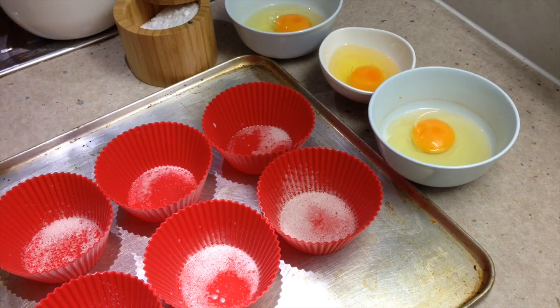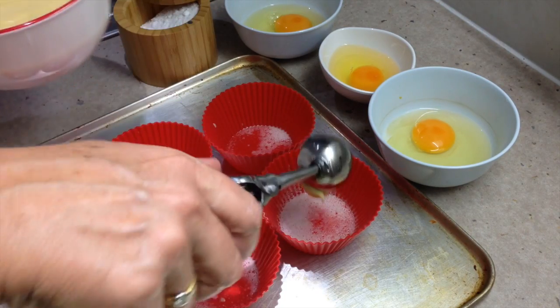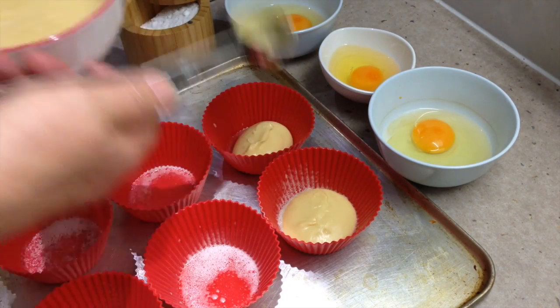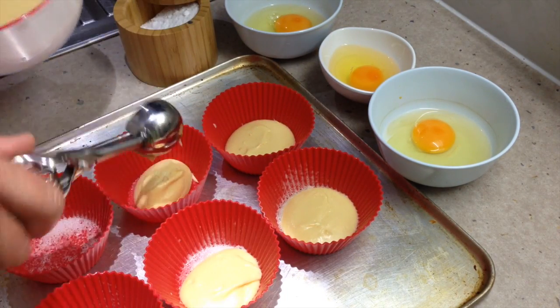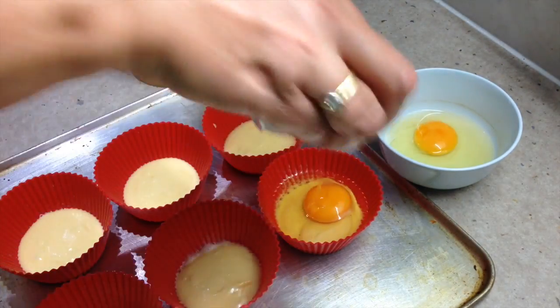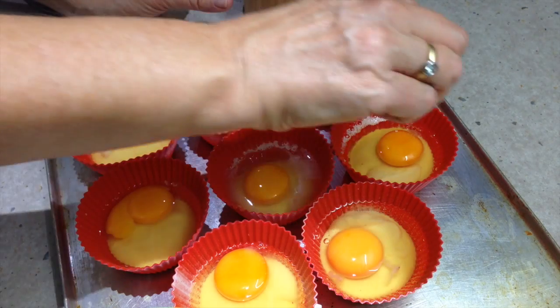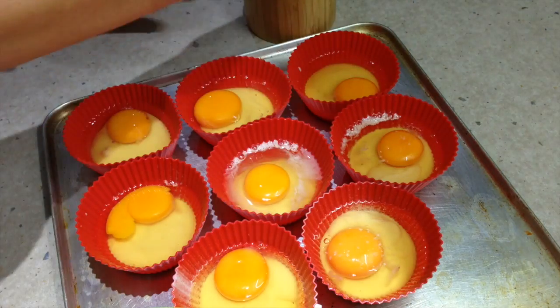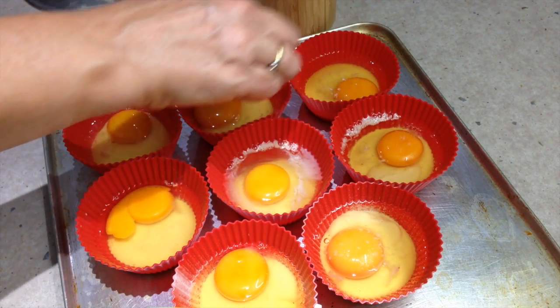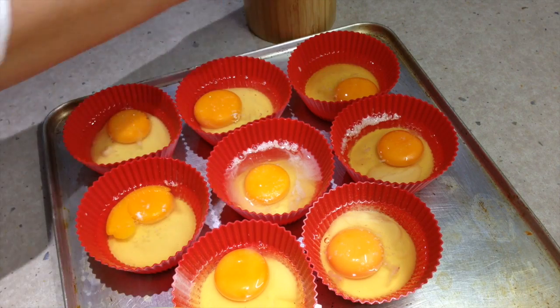Now we get an ice cream scoop — a medium ball scoop — and put the batter in the bottom of the pan. It's perfectly portioned, just filling the bottom. Now we tip an egg in on top. Then we sprinkle a little pinch of normal salt on top of all of them. Don't use salt flakes as they probably won't dissolve properly. Just a little pinch for contrast to the sweetness of the batter.